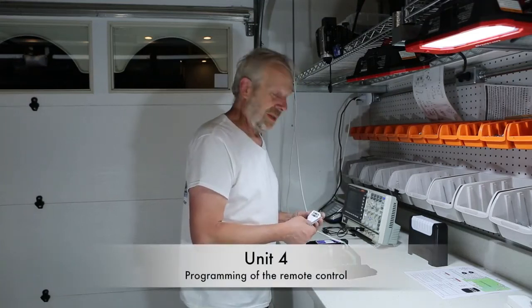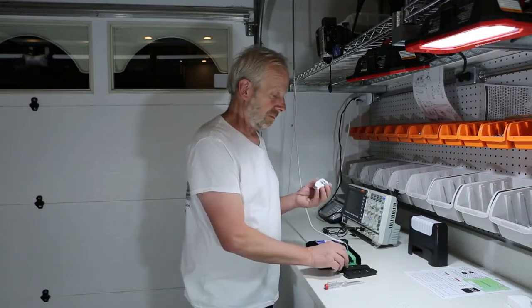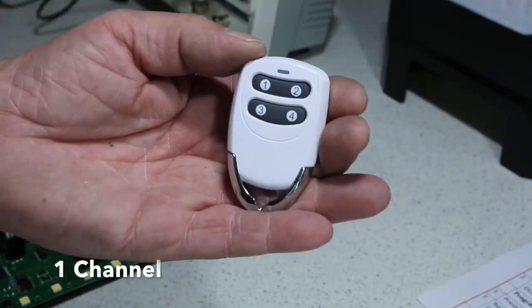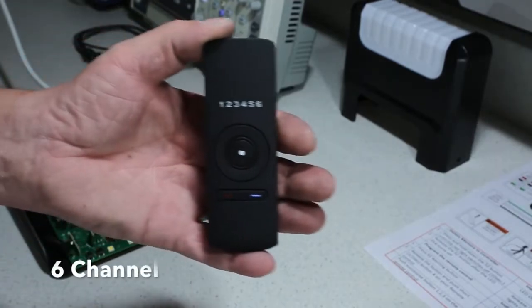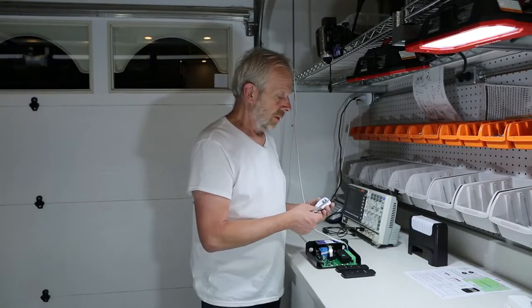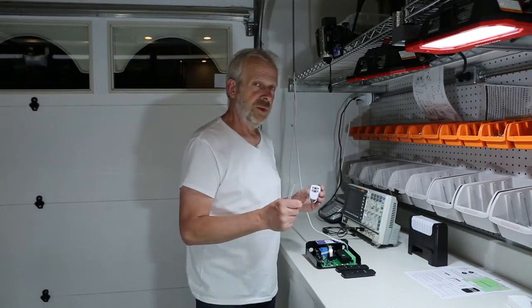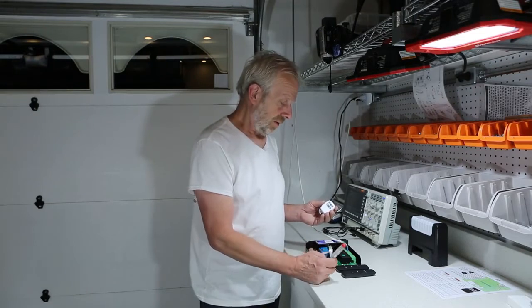So guys, last but not least: programming from the remote control. We have a couple of remote controls — one channel, two channel, and six channel. To program these remote controls, it is always the same way. Let me tell you about this.